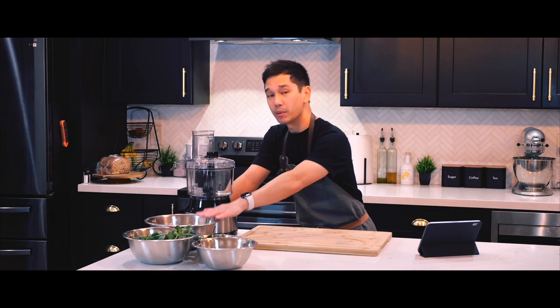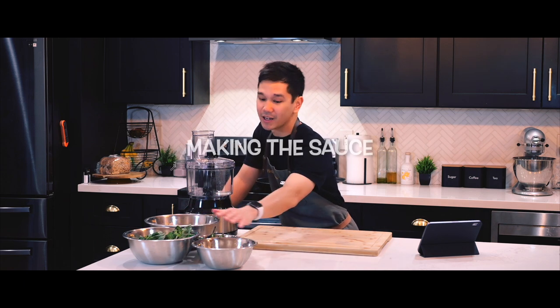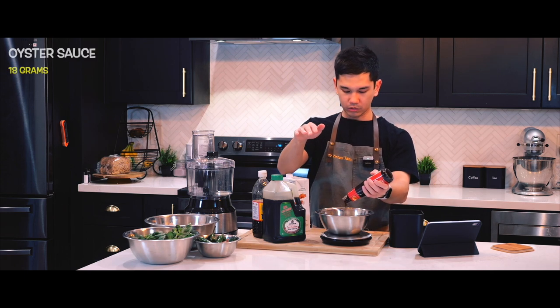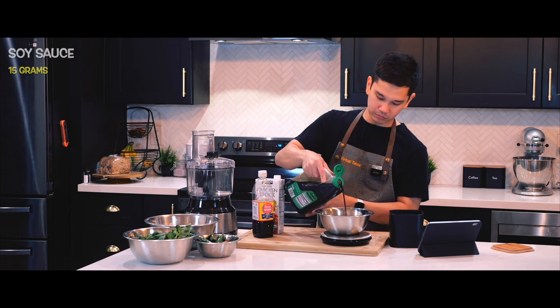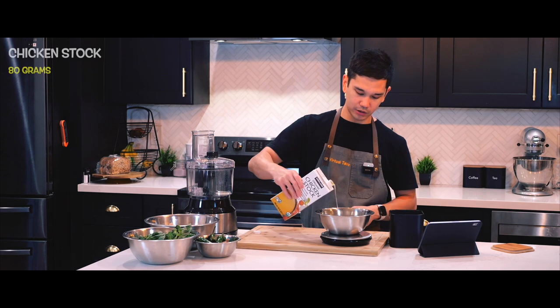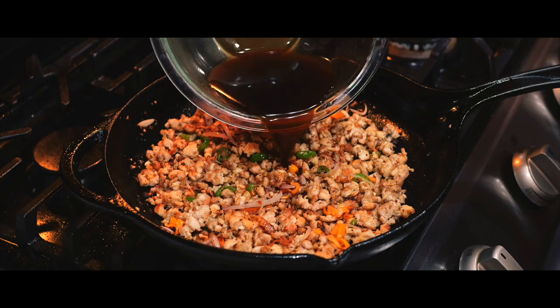Before we get started on cooking, we need to do some prep work — that includes preparing the chicken, slicing the aromatics, slicing the basil leaves, and making the sauce. First, I'll prepare the sauce that will be used later when cooking the chicken. Since it involves precise measurements for each ingredient, it's best to get it done now so it's ready to pour when needed.